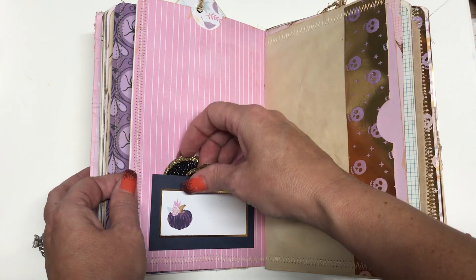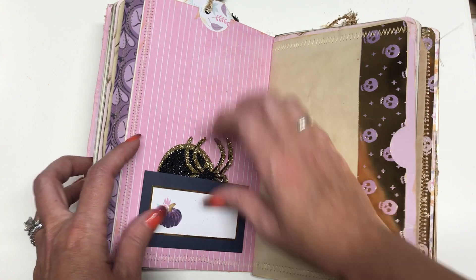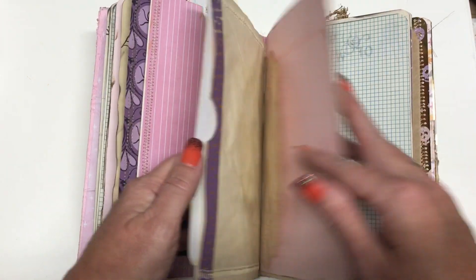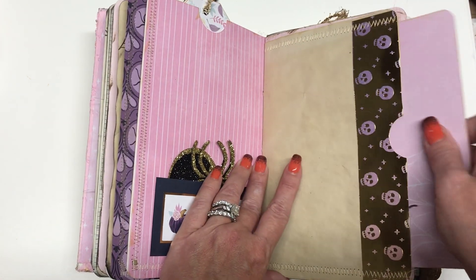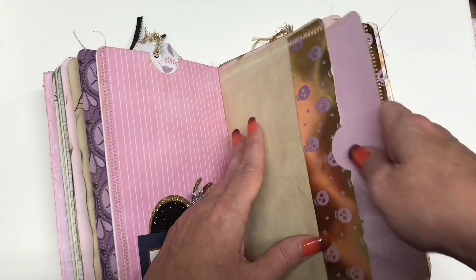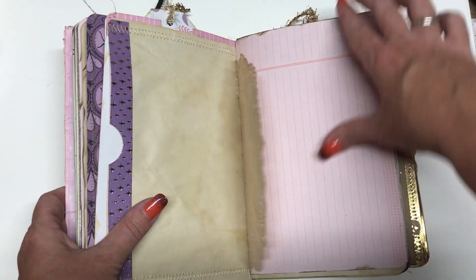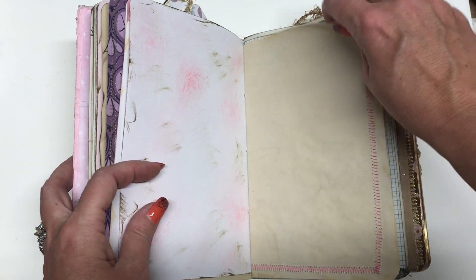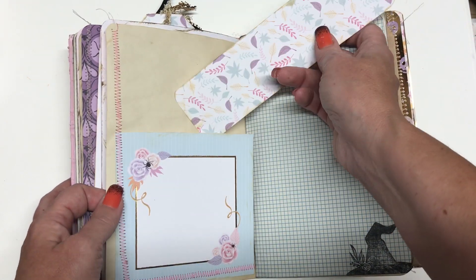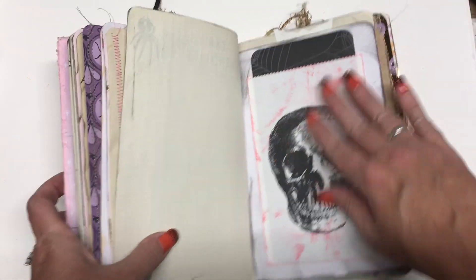These are two cute little die cuts I got at some craft store — they're just adorable. So I added that. And then this has a side pocket that has a card in it, design on one side and blank on the other. And then here's just a little vintage doily. Some more paper. Another pocket with a bookmark. Some more good paper.